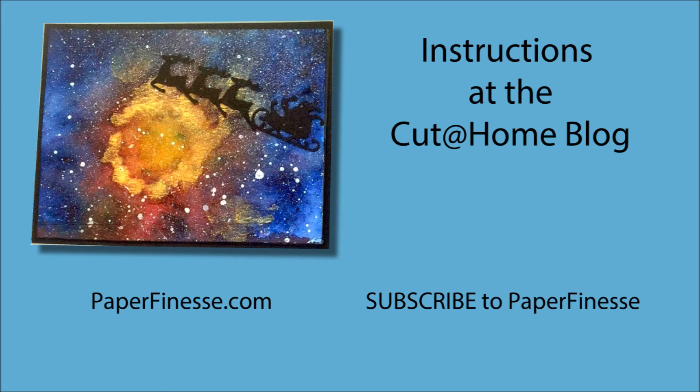The instructions with the colors of Brushos that I used will be at the Cut at Home blog. Be sure to subscribe to Cut at Home and also to Paper Finesse YouTube. Have a great day. Bye.